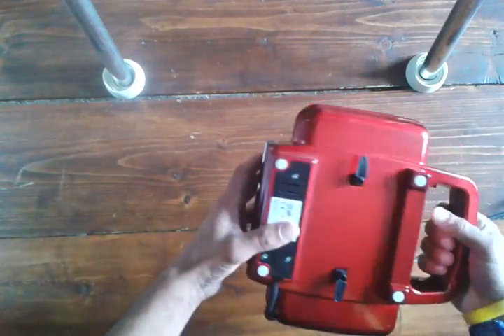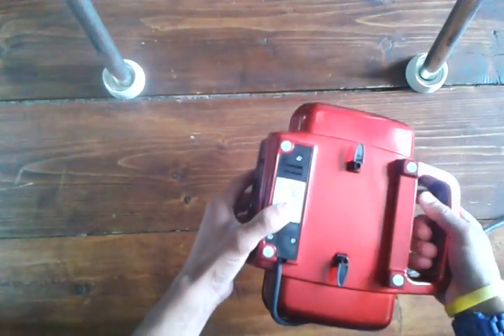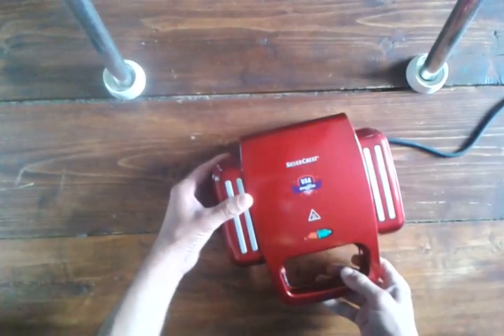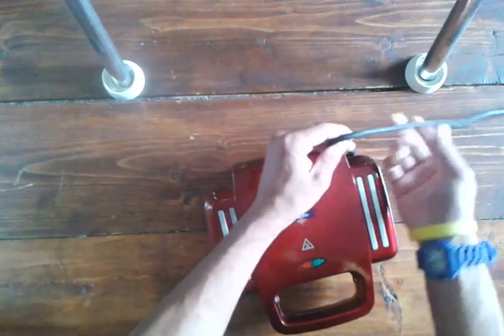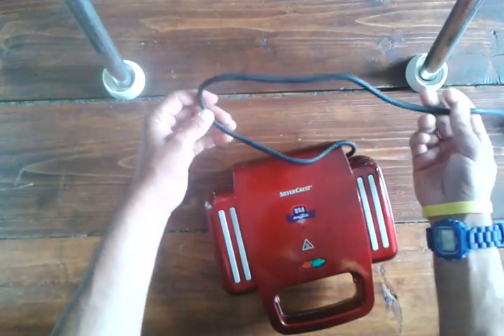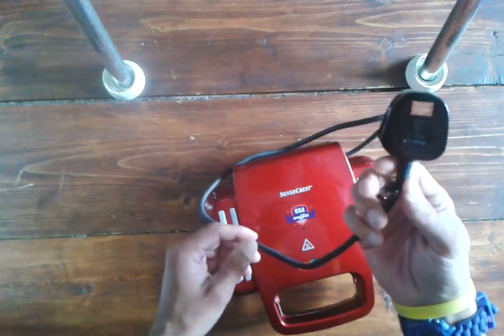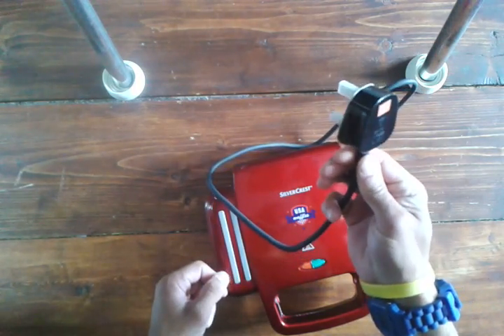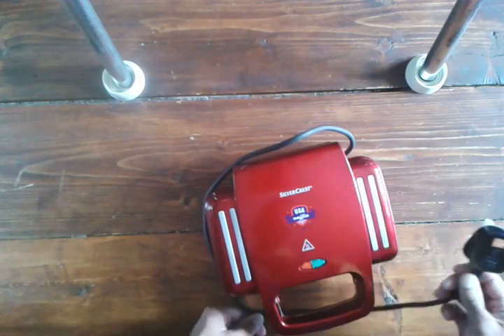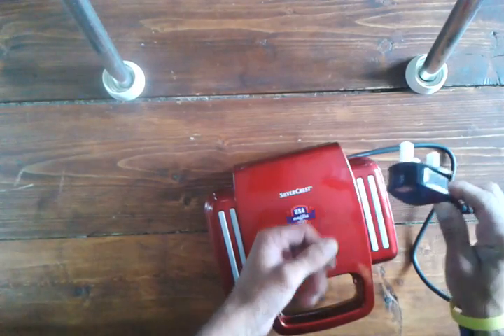Looking around it, trying to find where the battery goes, I can't find it. No, it doesn't take batteries. So how do we power it? Well, I see it's got a metre of wire which goes to the end and comes out at a UK 13-amp 3-pin plug.